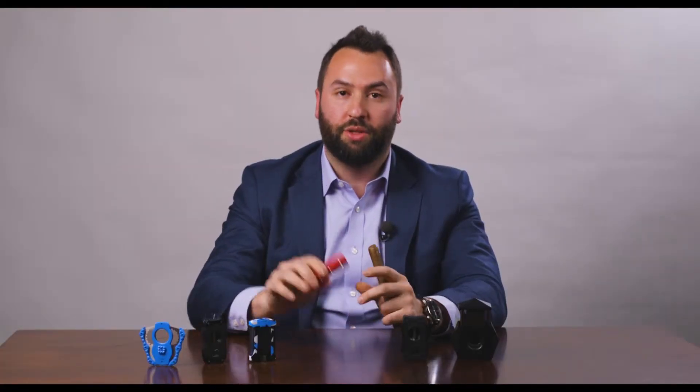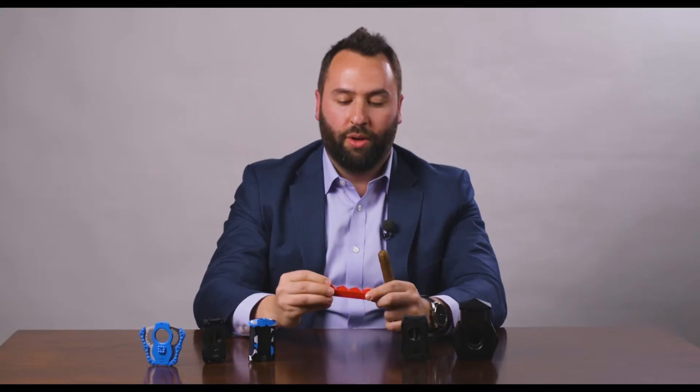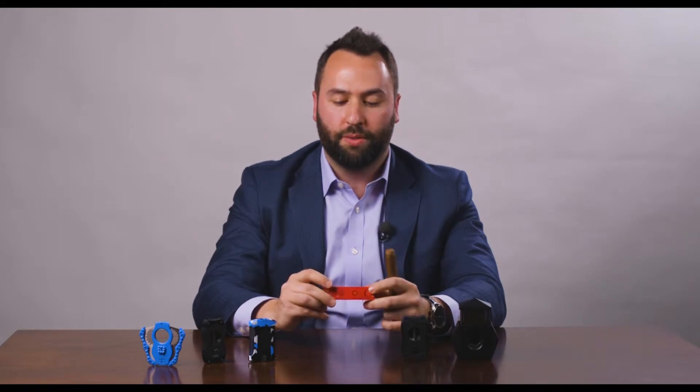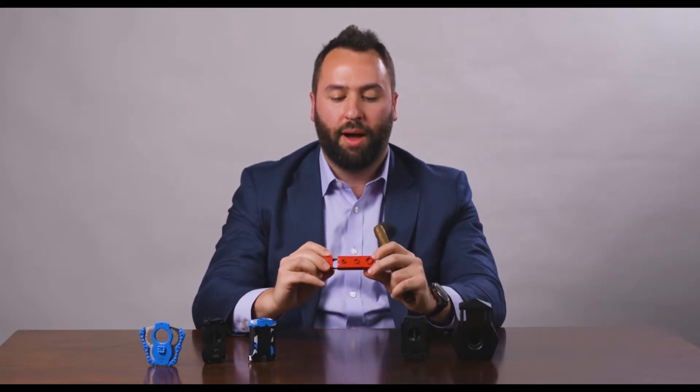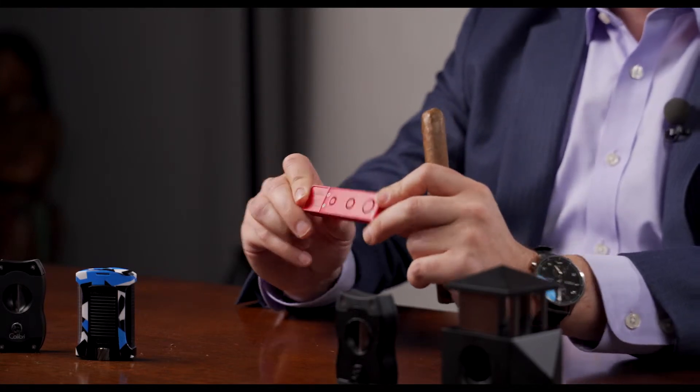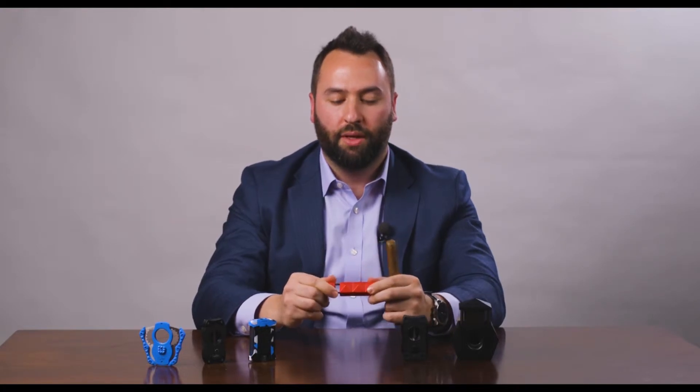The Quasar punch has three different size punches on it for every ring gauge size cigar. It comes with a retractable mechanism where the blades sit inset inside the punch, and when you pull it out they pop out for use. Then when you push it back in after cutting your cigar, it pops the tobacco right out so you don't have any cleaning needed.